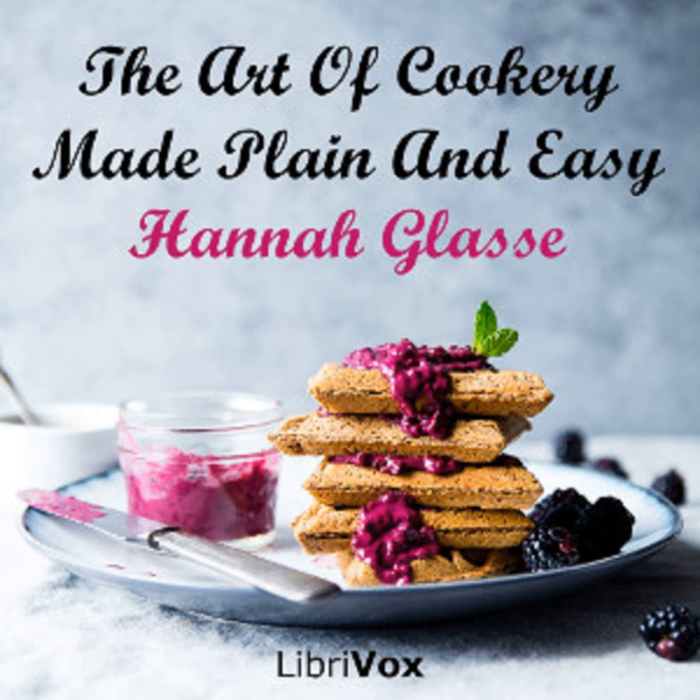Section twenty-five of The Art of Cookery Made Plain and Easy by Hannah Glasse. This LibriVox recording is in the public domain. Chapter nine, part seven: for Lent or a fast dinner. To make a fine bread pudding.